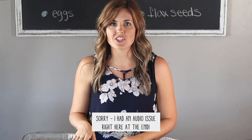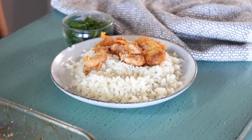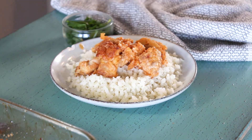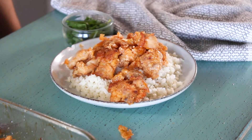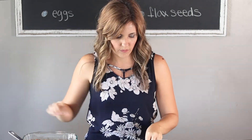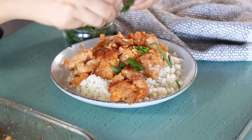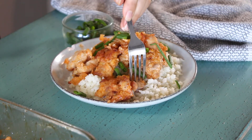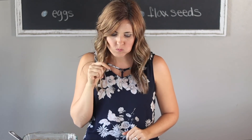The sweet and sour chicken just came out of the oven and it looks absolutely delicious. I'm going to serve it on top of some cauliflower rice. It looks nice and crispy, the sauce looks yummy, and I'm going to sprinkle on a couple of green onions for a really pretty color and flavor. Mmm, yeah, just like the restaurant!